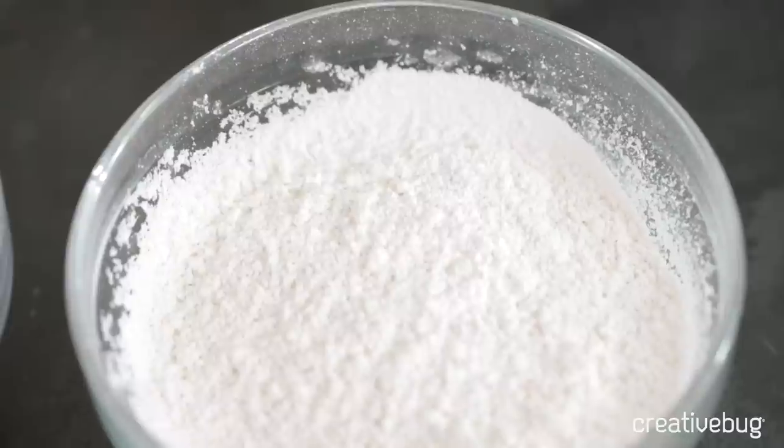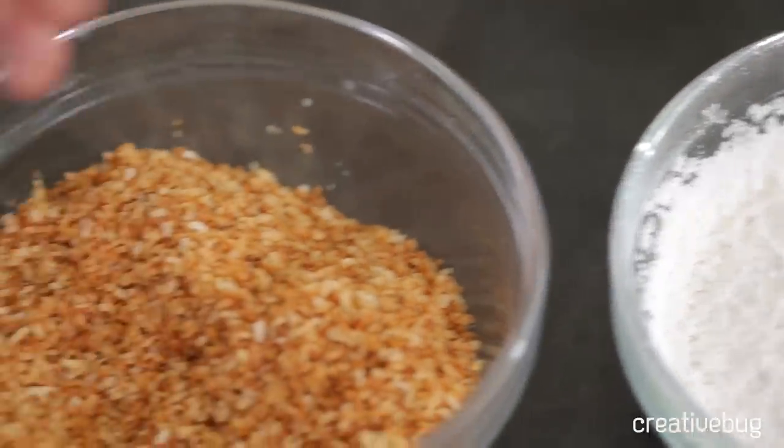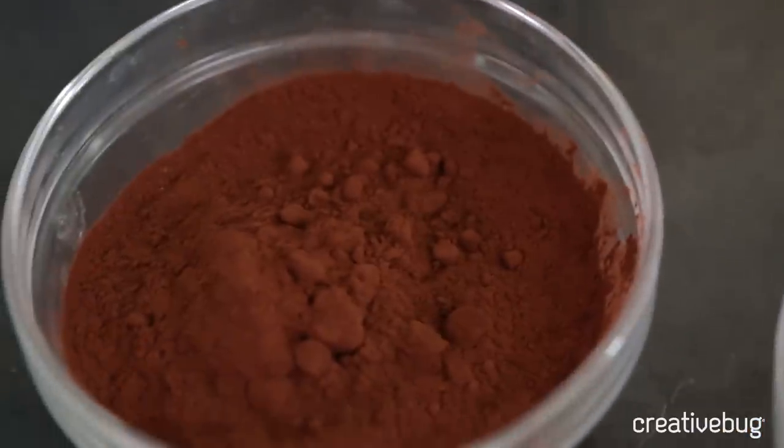After your marshmallows are set, you need to roll them in something because they're very, very sticky. White confectioner's sugar or powdered sugar is traditional, but for a little added flavor, texture, and color, I also like to use some toasted shredded coconut and some unsweetened cocoa powder. Whatever you choose, you're going to need about a cup of each.